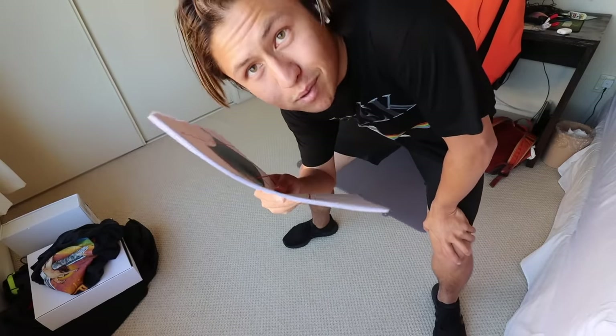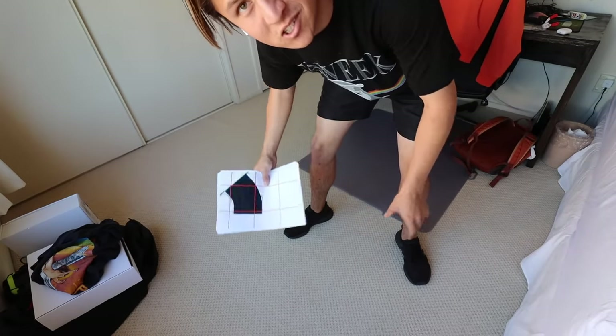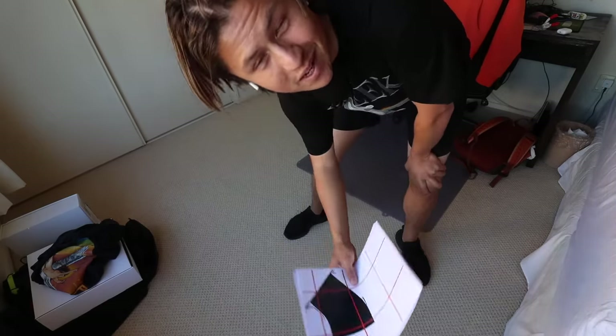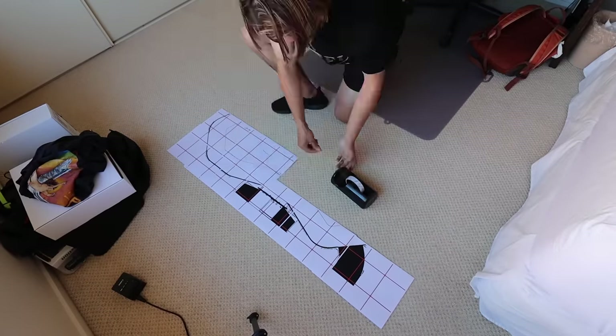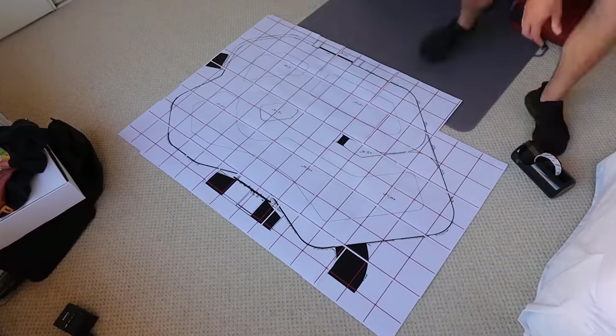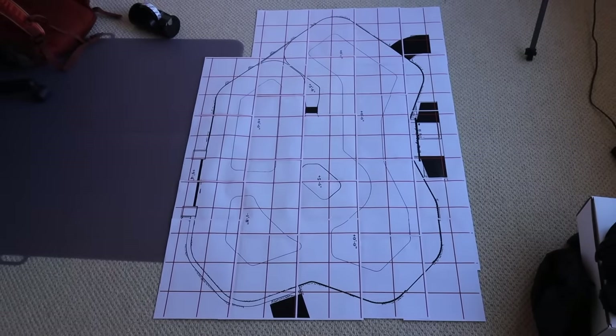I just printed out the template to fit onto a 1200 by 900 board, so now I'm gonna stick them together and get an idea of how big it's actually gonna be. This thing is gonna be absolutely huge - like, for real, this thing is gonna be massive.